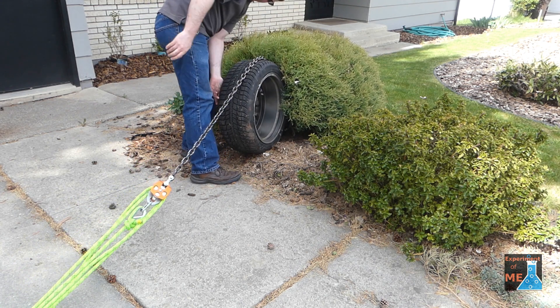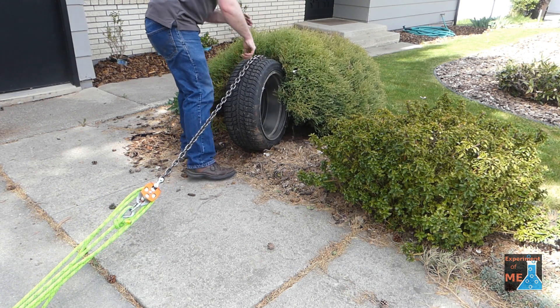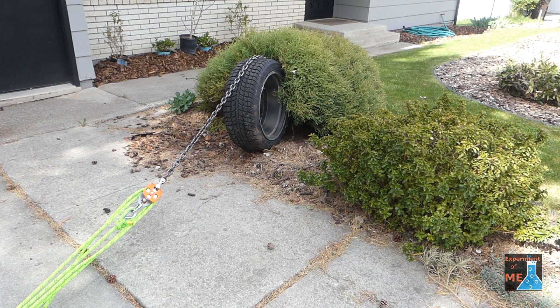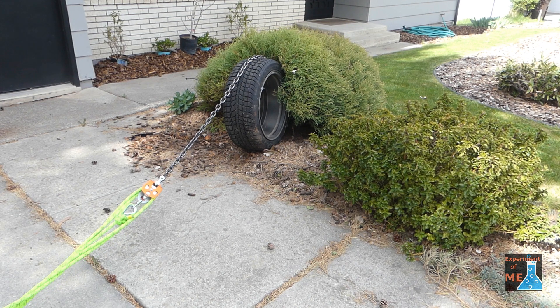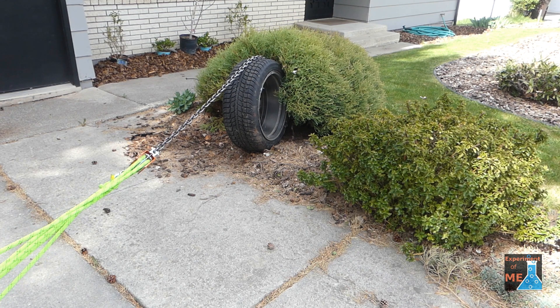With a 5 to 1 mechanical advantage, I can probably pull about 200 pounds. So really when you multiply that force, I'm probably exerting about a thousand pounds on this shrub.